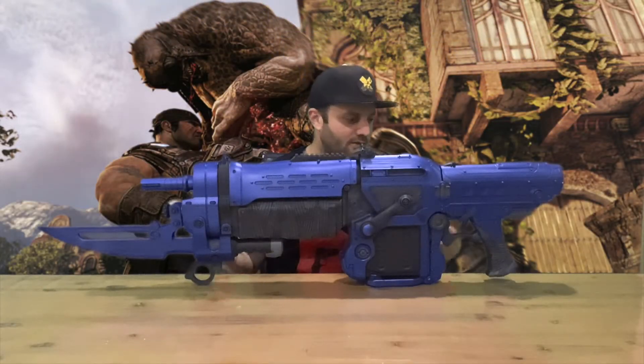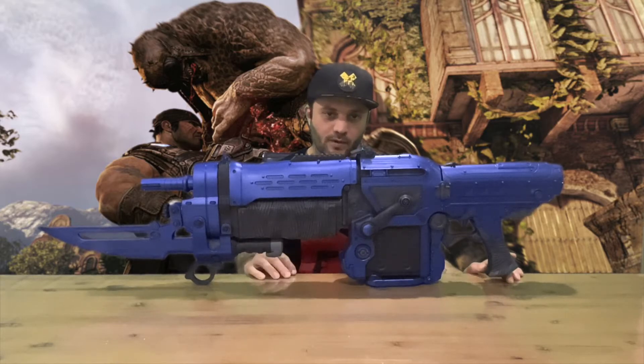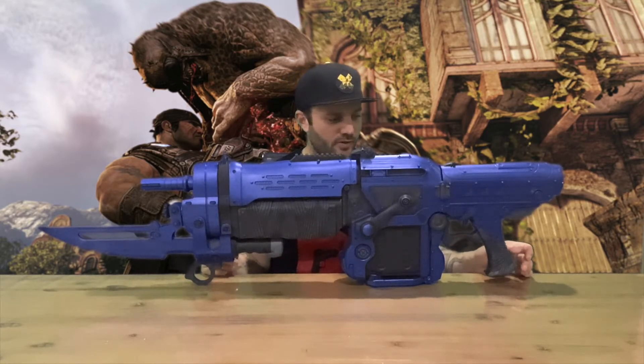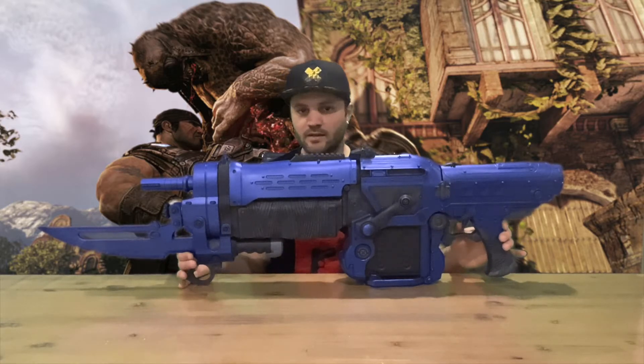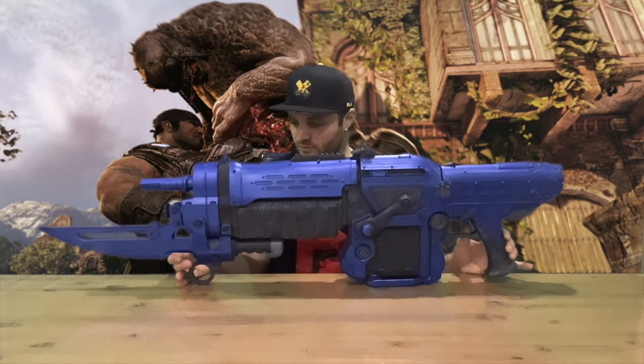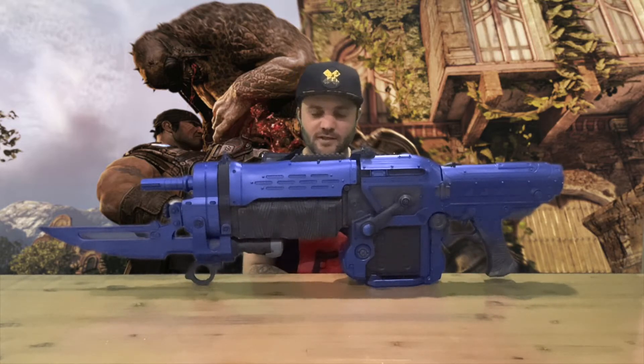Welcome back. Batteries in — it takes three C batteries, 1.5 volts, just be aware of that. It doesn't light up or anything, just makes a loud sound — sounds like rapid fire going on, taking out a whole bunch of horde.